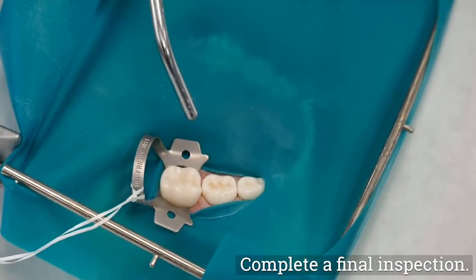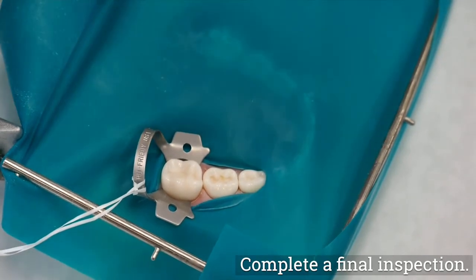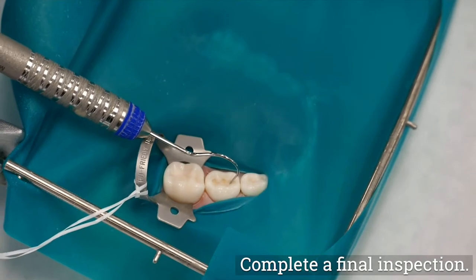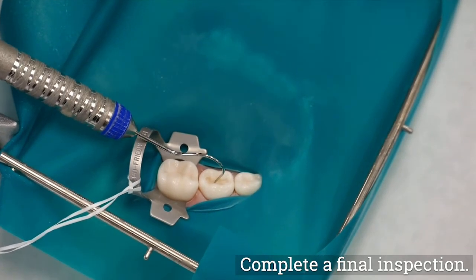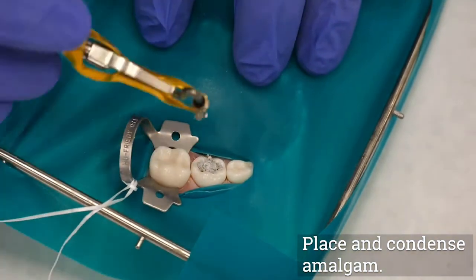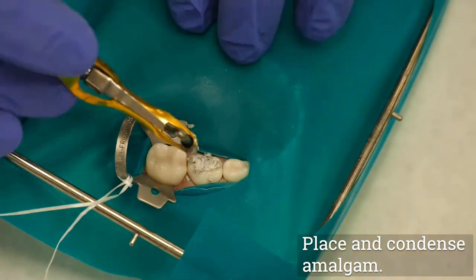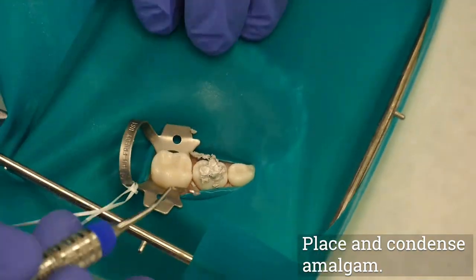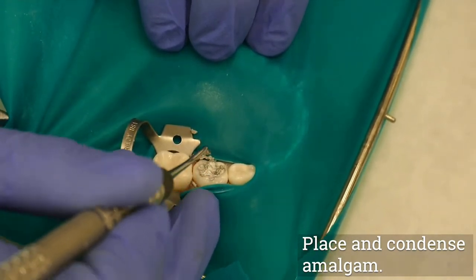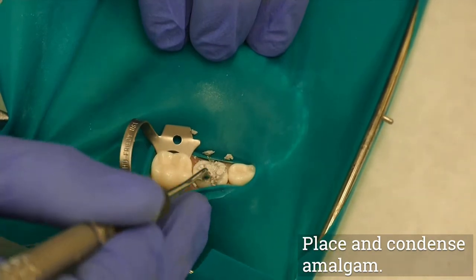Rinse and dry the preparation and complete a final inspection for any remaining caries, sharp cavosurface margins, and unsupported enamel. Triturate the amalgam and place one carrier load of amalgam into the preparation. Using a small condenser, immediately begin condensation of the amalgam into the preparation. Use small overlapping increments with firm pressure until the cavity is slightly overfilled.